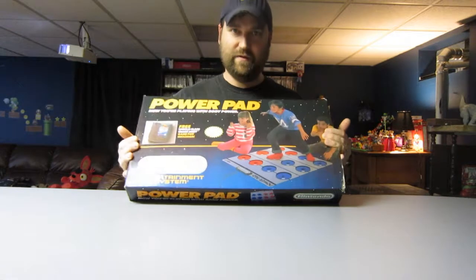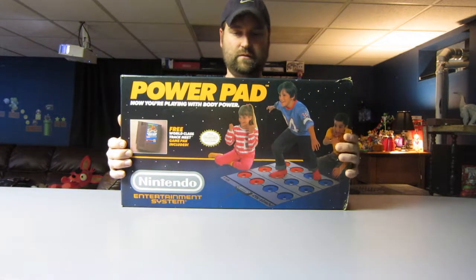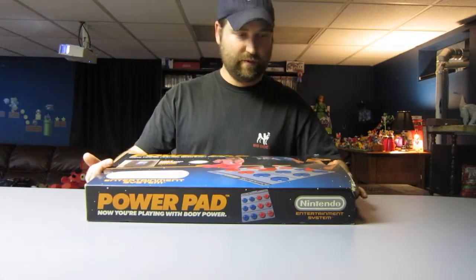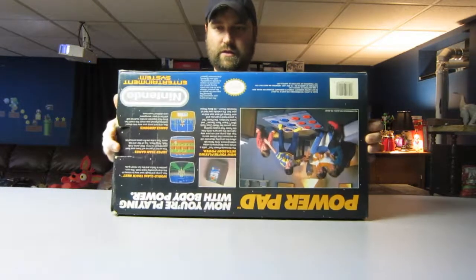Just recently picked this up at a thrift store for $15. It's actually in super good condition, as you can see — the box is in good condition all around.